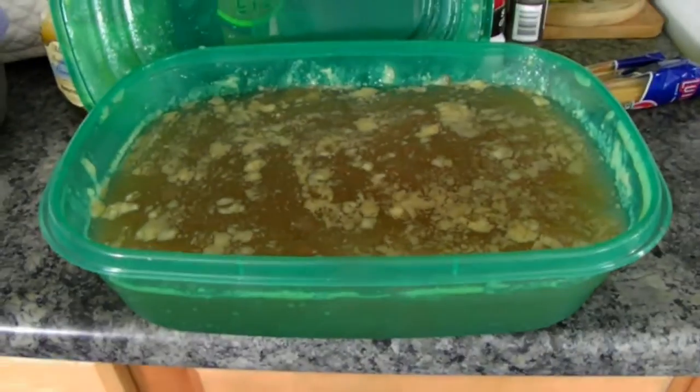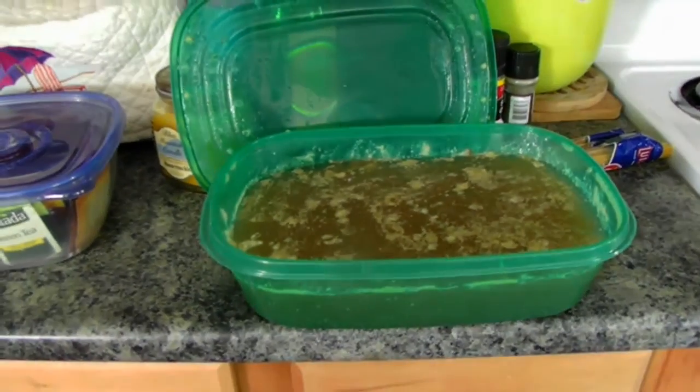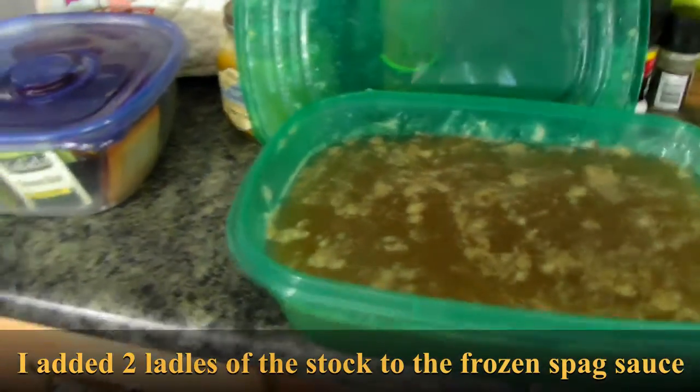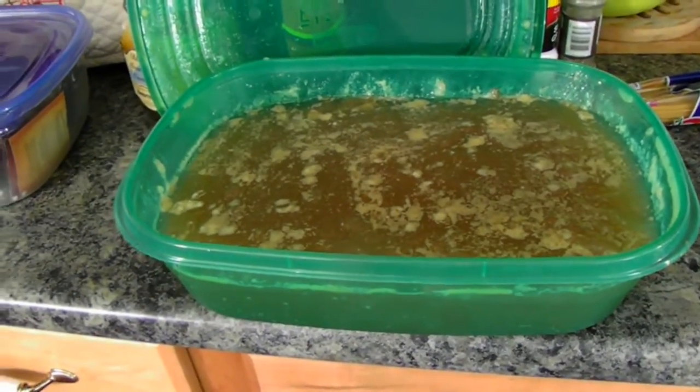We're slowly getting back into gear. I'd already frozen some of my spaghetti sauce, but we had fried onion chicken last night along with some salad. I'm really excited to be home and able to cook again the way I want to cook. I hope you all stick with me — I'm hoping to get a blooper reel three out this week.